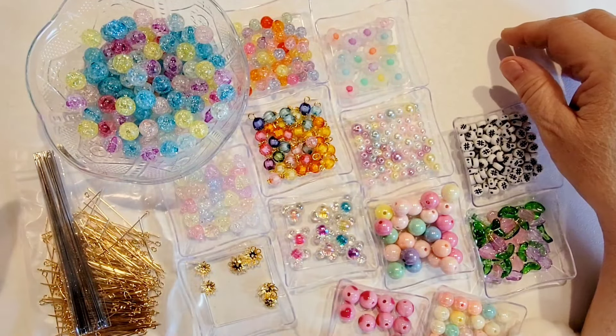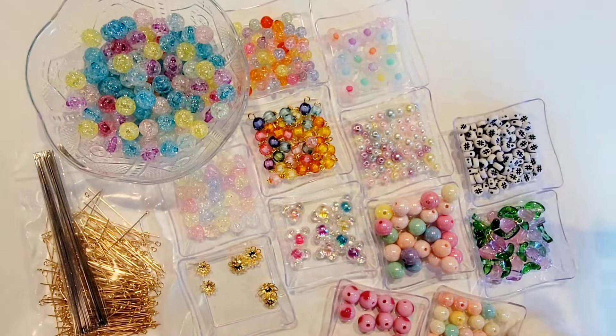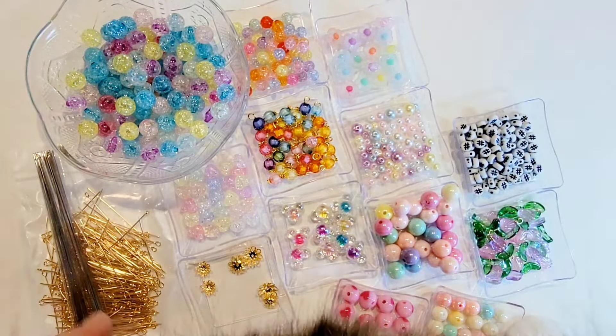Hi there crafty peeps, Enos here from Paper Crafting with Enos. I'm on today with a team haul — you're going to have to excuse the kitty tail. Kiki is not feeling particularly well today so he's being very clingy. I can't get him away from me; he's right here and there's nothing I can do about it. He just needs some mama loving I guess.